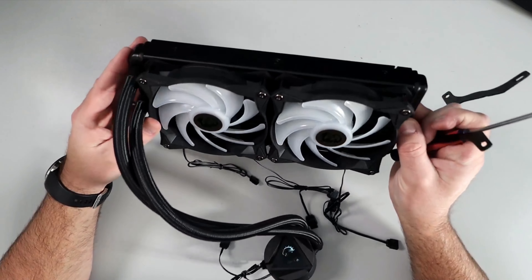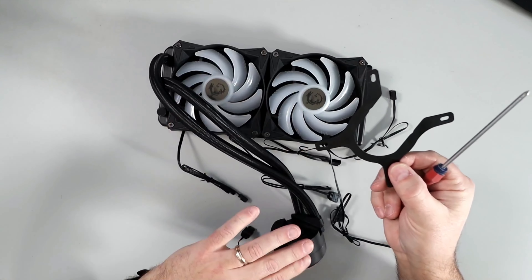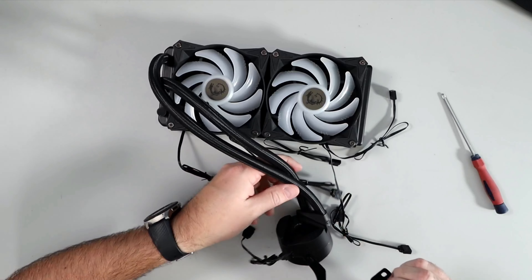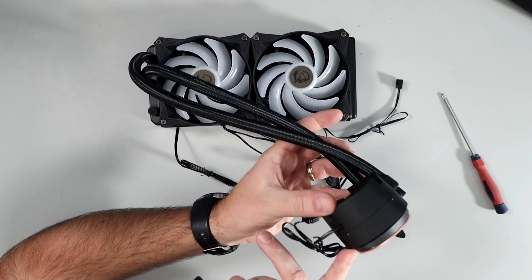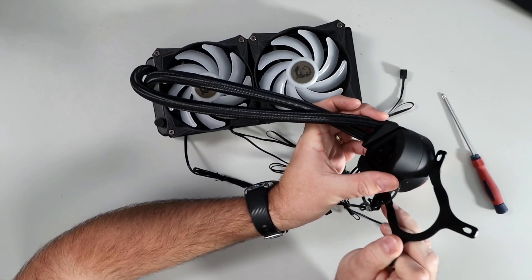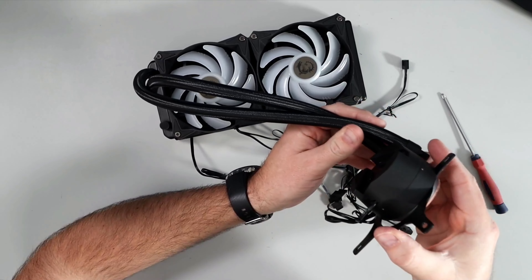Those fans are attached to the radiator. The next thing we need to do is grab this bracket for attaching the head unit to the motherboard. We're going to take this bracket — the open end goes towards the hoses — and there's a little notch underneath. We're going to slide it on just like that, with the opening towards the hoses, and slide it down until it's seated on there for mounting.